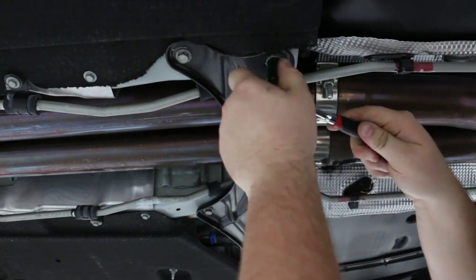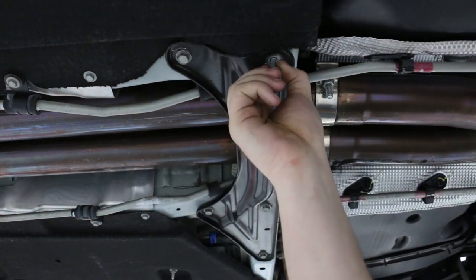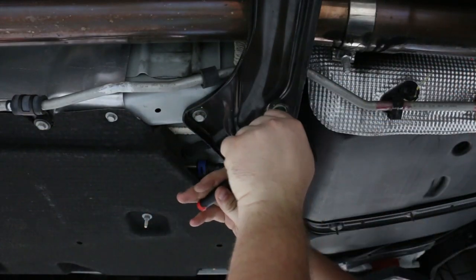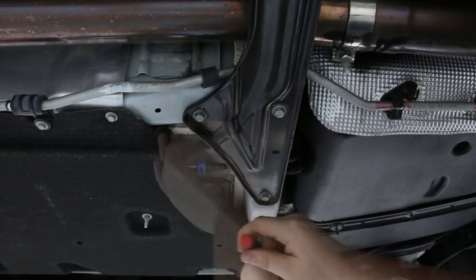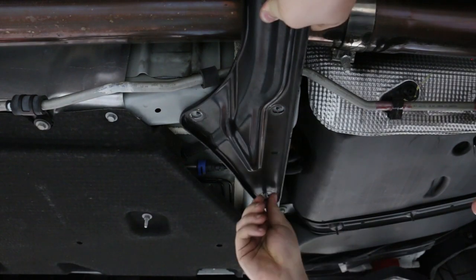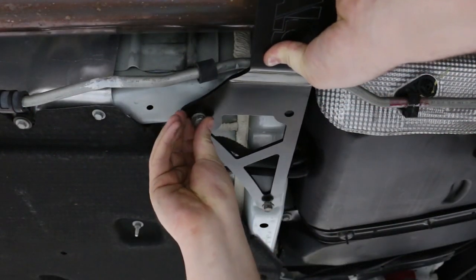With our Camaro safely supported off the ground, we can use the 13 millimeter socket and ratchet to remove the 5 bolts that retain the factory stamped steel brace to the floor pan. With the 5 bolts and factory brace removed, we can install the Halo brace to the floor pan using the factory hardware.